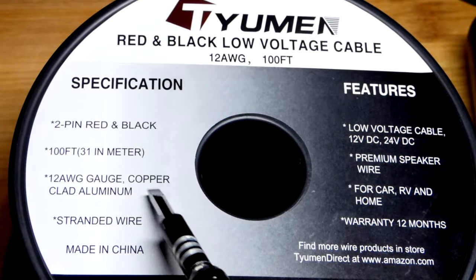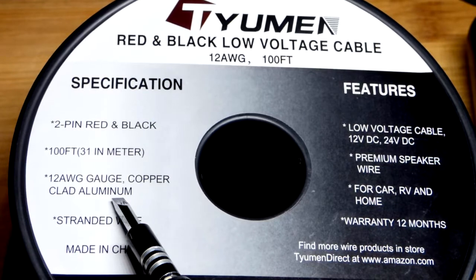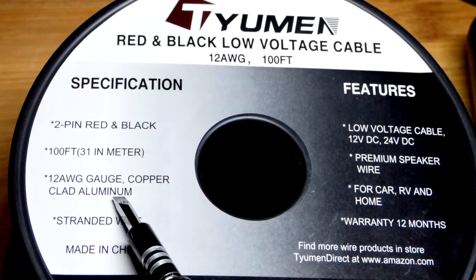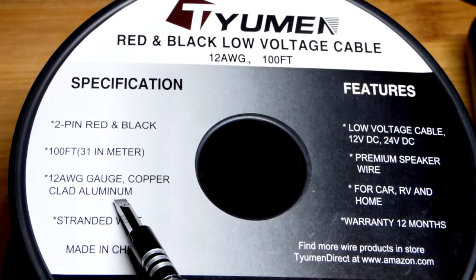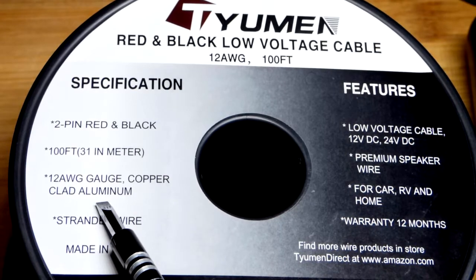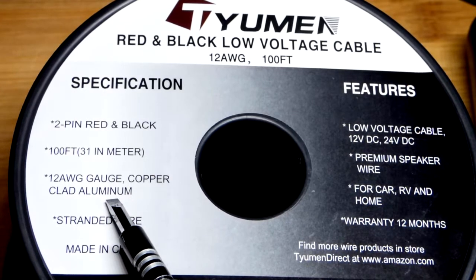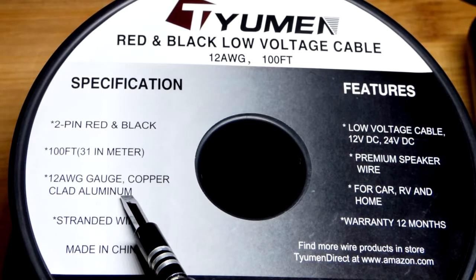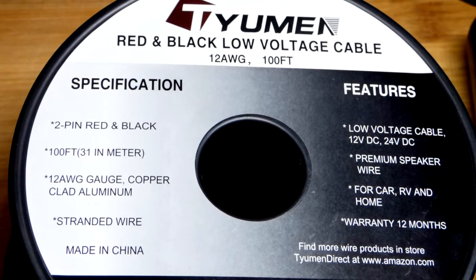Pure copper would be a better wire though, because aluminum has some problems. The main problem is when it's exposed to oxygen, it oxidizes and becomes a less quality conductor — it becomes more resistant, heats up more, and can heat up enough to catch fire in certain circumstances, whereas pure copper would not. Also, as it heats up and cools down, it expands and contracts more than copper does. The copper cladding doesn't do a ton to address that — the main thing it does is keep it from oxidizing so it doesn't get as hot. Ultimately it's best to just use pure copper if you can, and a lot of times you have to.